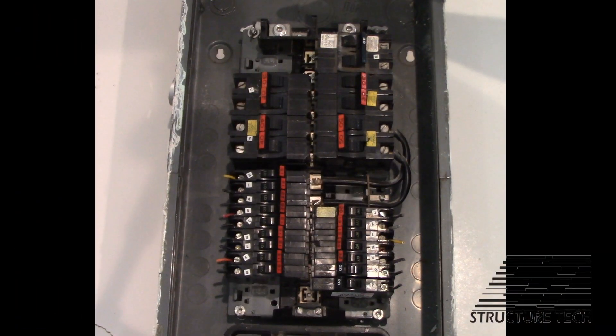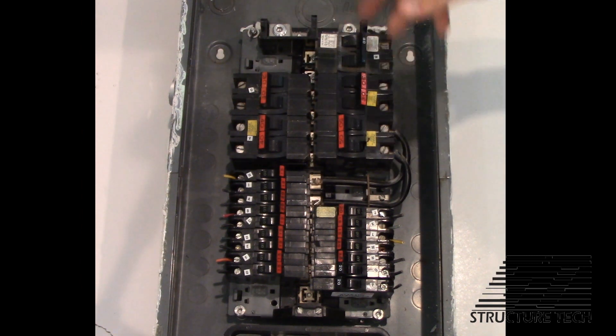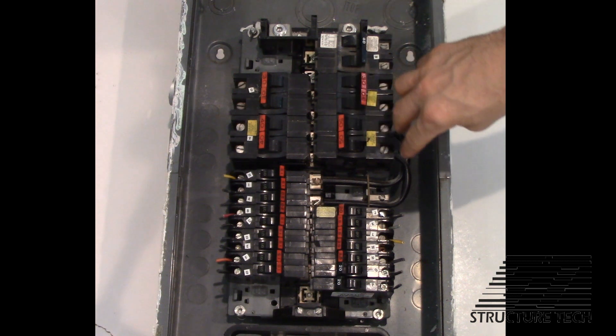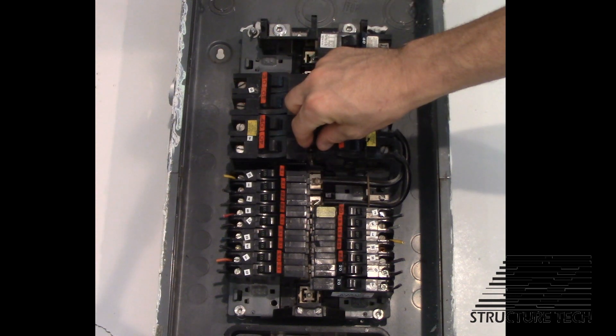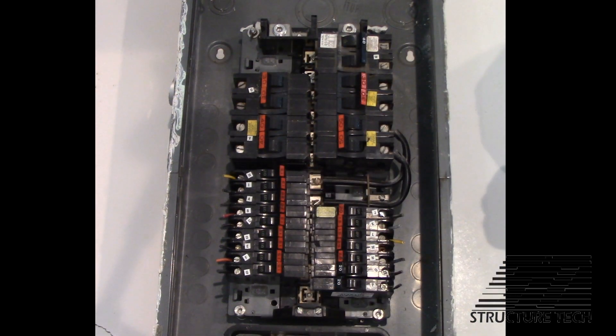These two lugs here supply power to these six breakers. Now I said six — there's only five here, but there's room for one more 240-volt breaker at the top and you can have up to six. So these are going to supply power to individual 240-volt appliances, while this breaker here supplies power to the other half of the panel — the other side of the bus. That's why they call it a split bus. You've got one bus here, it separates, and then you have another bus at the bottom half of the panel.